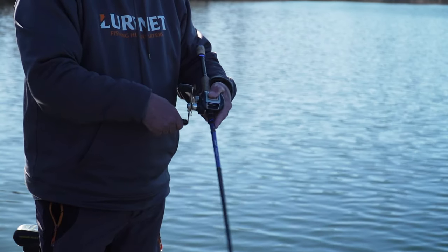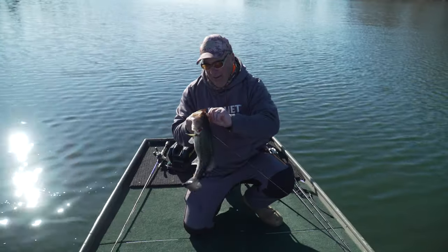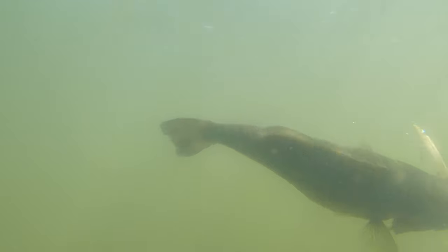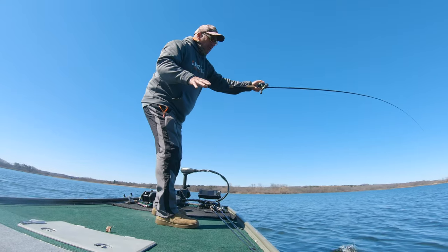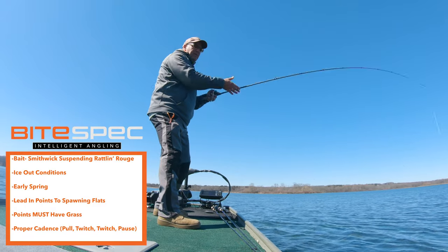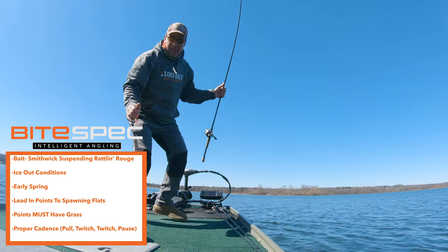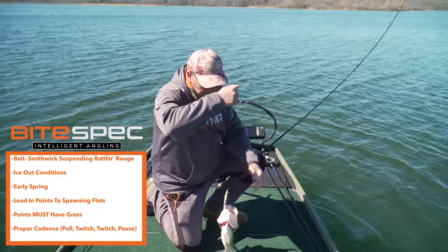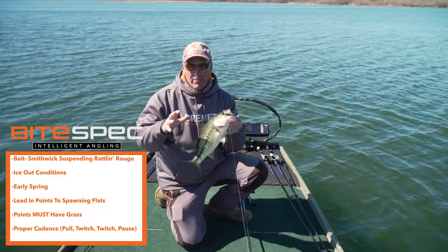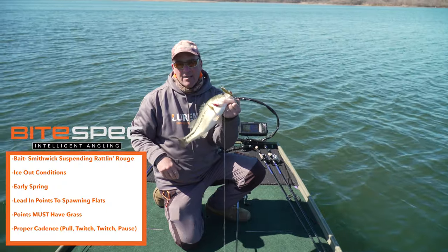This is how easy it is once you figure that cadence out. What a great day. Here's the whole key of what we're doing today: there has to be grass — there absolutely has to be grass that you're fishing this jerk right over. You have the grass, you have the proper cadence, and you get the bass.